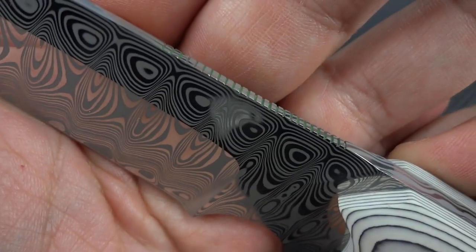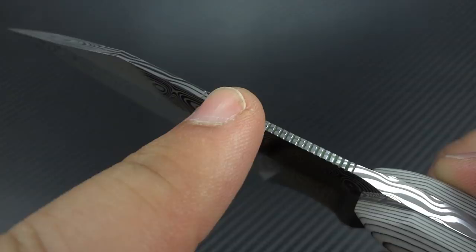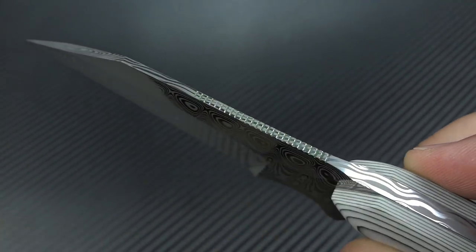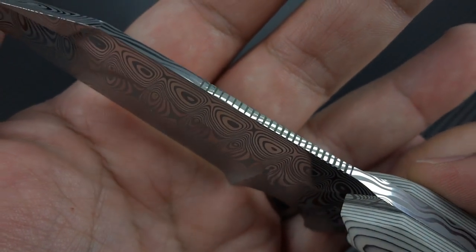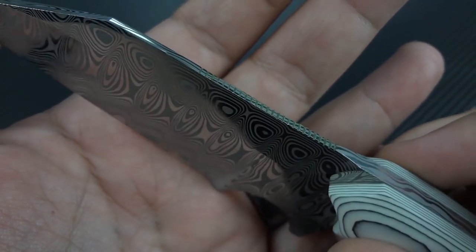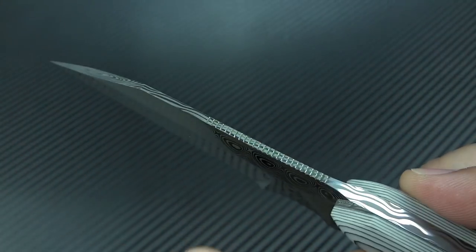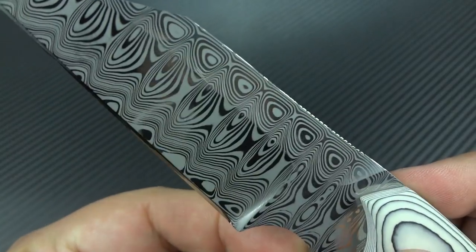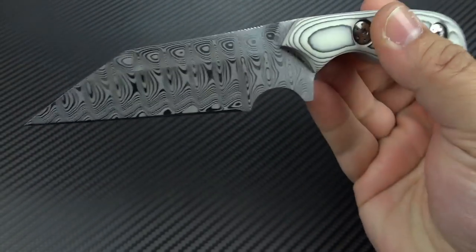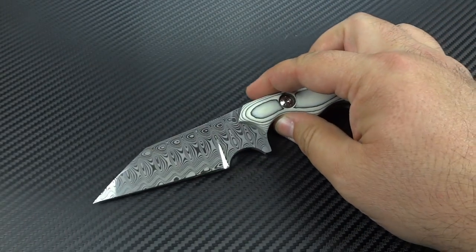Back to the jimping — a lot of people ask when I show it how I do it. The file that I use is a Swiss checkering file. It's a double-aught coarse, and it's either 30 or 35 lines per inch. The double-aught coarse is the most important thing, because you want to really be able to cut into that steel. It's just bitey enough that you can feel it, but it doesn't tear up your skin. I'm big on jimping and it's got to be done right, and I had to adopt that into the knives that I make myself.